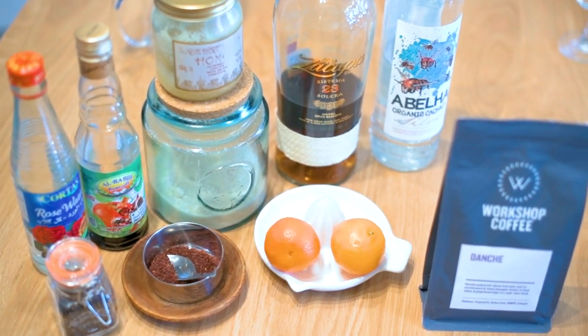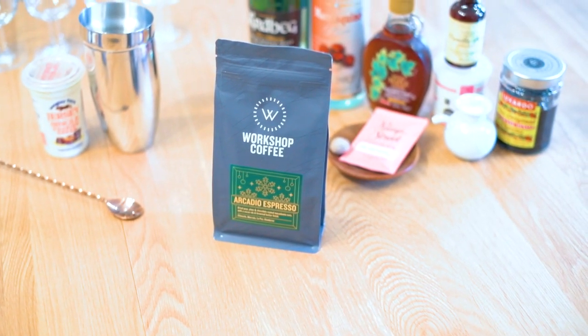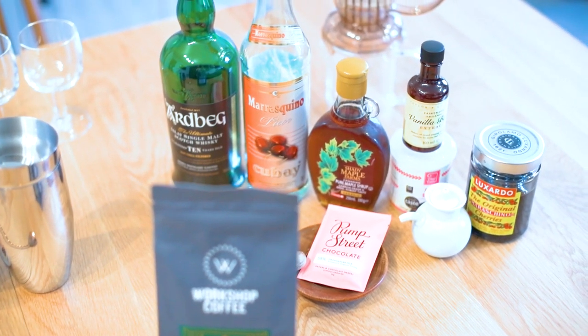More neutral spirits, things that are zesty, citrusy and a little bit spicy, but more on the floral aromatic side. For the other drink I'm going to use our festive espresso, which is from Arcadio Plot in Honduras, produced by Marisabella Moises. It's a bit richer, a bit rounder, and therefore I'm going to use some slightly harder spirits.